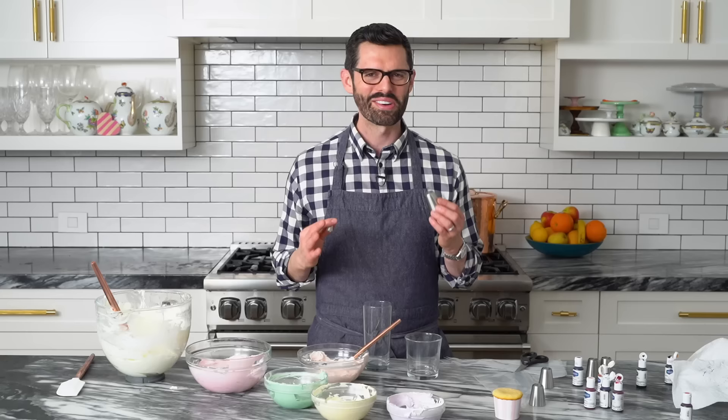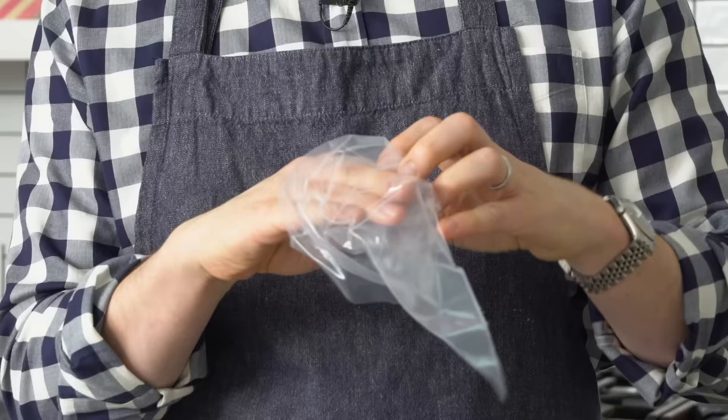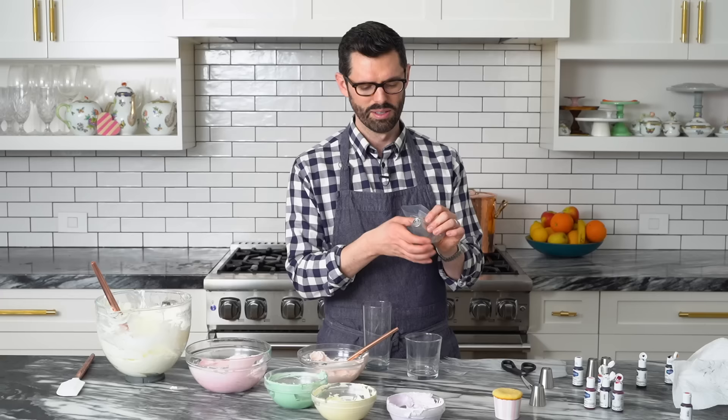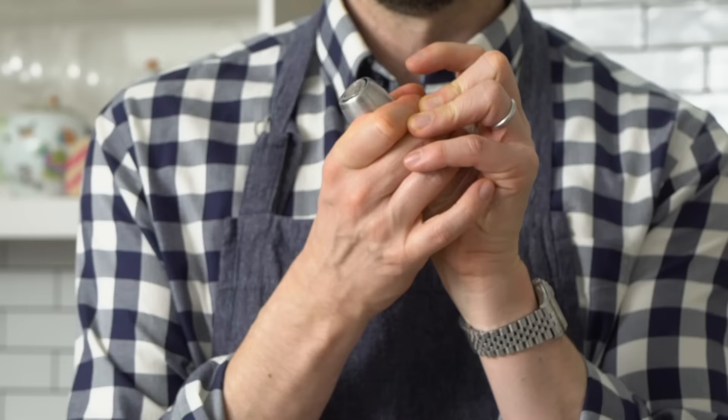Did I mention how huge these piping tips are? This is a Russian piping tip. This is like a regular medium tip. So you can see you're gonna have to snip a much bigger hole. Don't worry about filling these up with a ton of buttercream — you don't wanna do that, actually. Pop that in there, let's take a look. Push it on through. There we go. Nice.